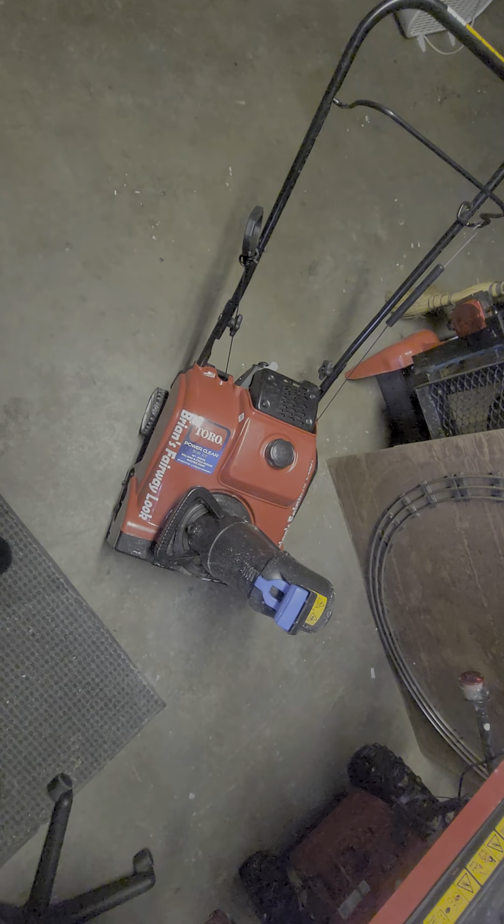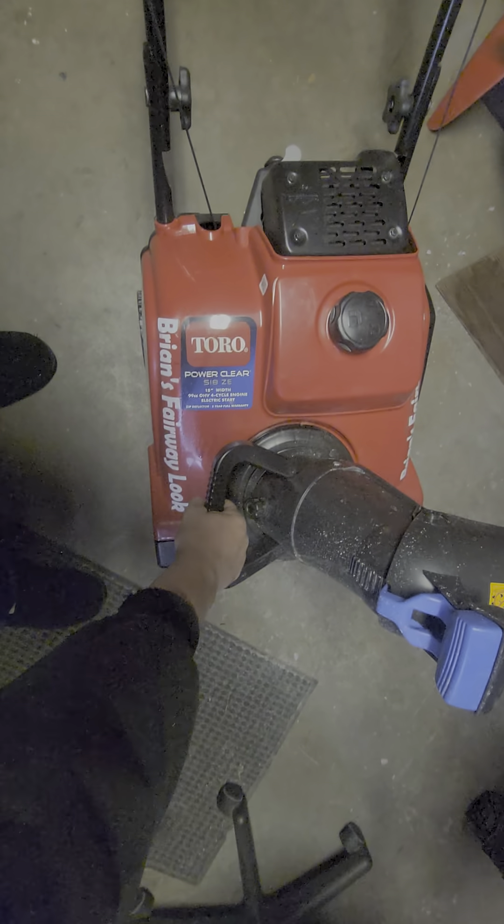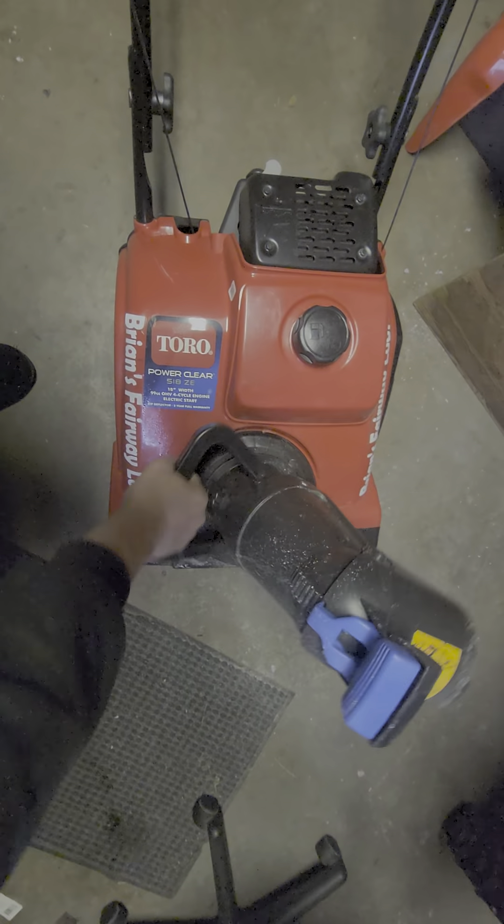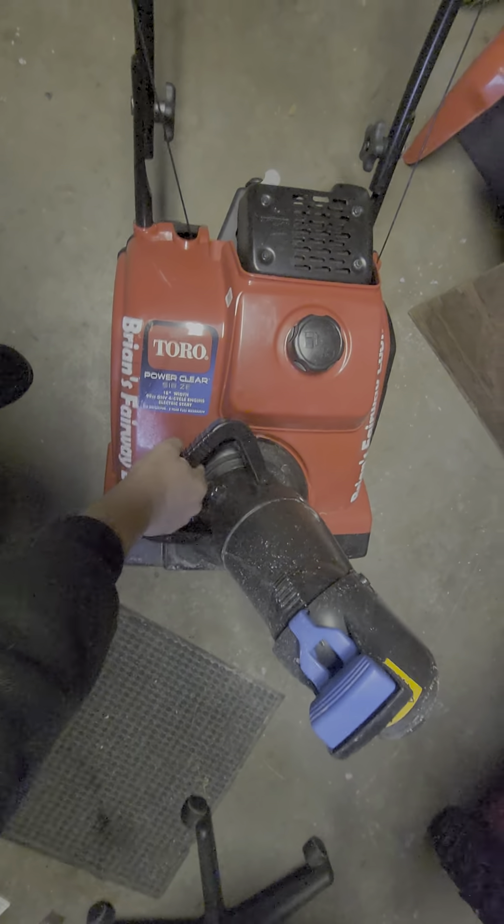This one's pretty basic. You squeeze this handle, you can adjust the angle of the chute, and here's the handle for turning it. It is a little bit heavy to lift — I lift it on the back handle and only have to take it up about five steps.